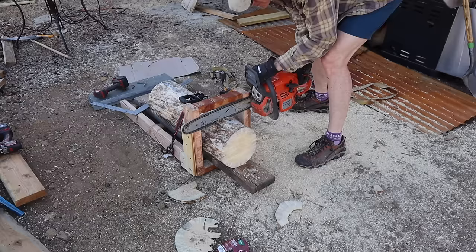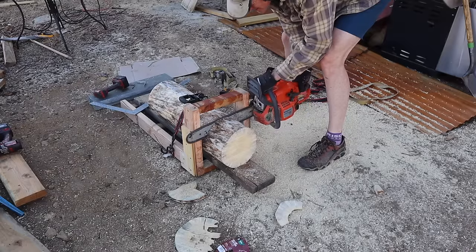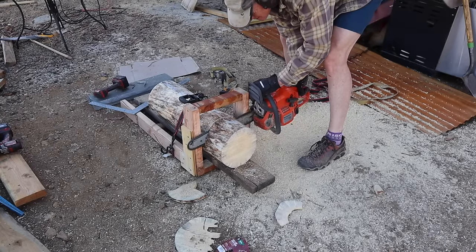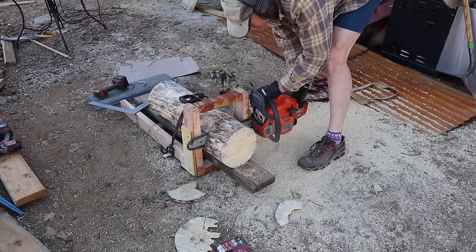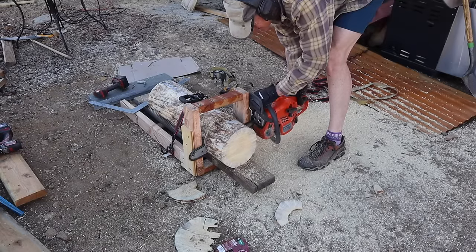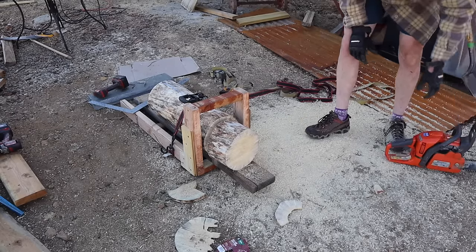To clarify some things going on here: you can see the log is strapped into place — he's got a ratchet strap there to hold that log while he's going through it. Underneath the log there's a support board, which keeps the log elevated and not so close to the ground, giving a little extra clearance. He's keeping the chainsaw blade as parallel as possible against the frame he's built. He does suggest there's room for improvement, maybe mounting something to the chainsaw blade itself as a buffer or glide so the chainsaw blade doesn't get stuck.